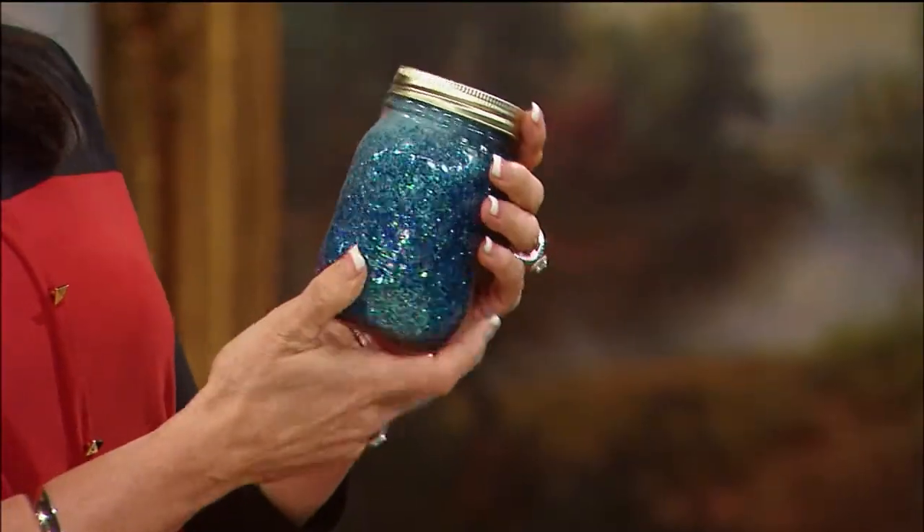In those times when you just need to rest and take a breath, go find your little jar, shake it, then just look at it and reflect and rest and relax and calm down. You can also use all different kinds of colors — like red and green for Christmas — and we'll be right back.